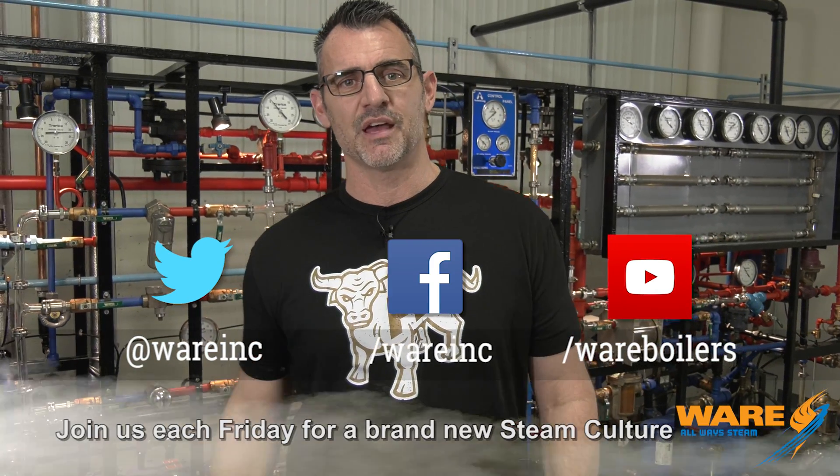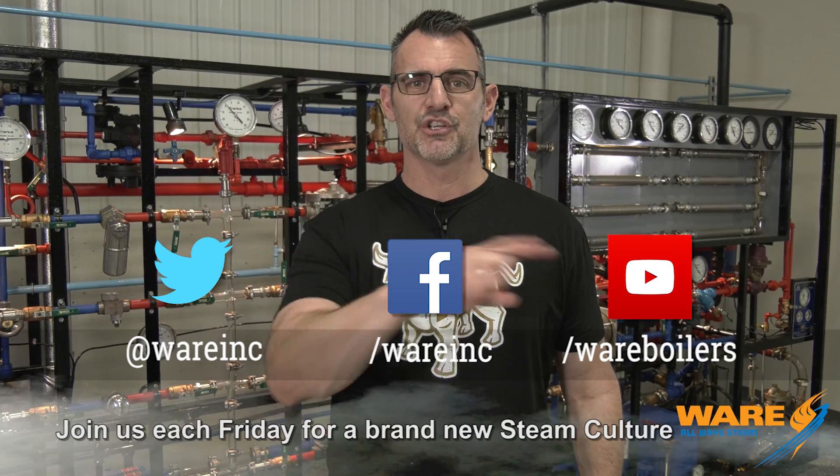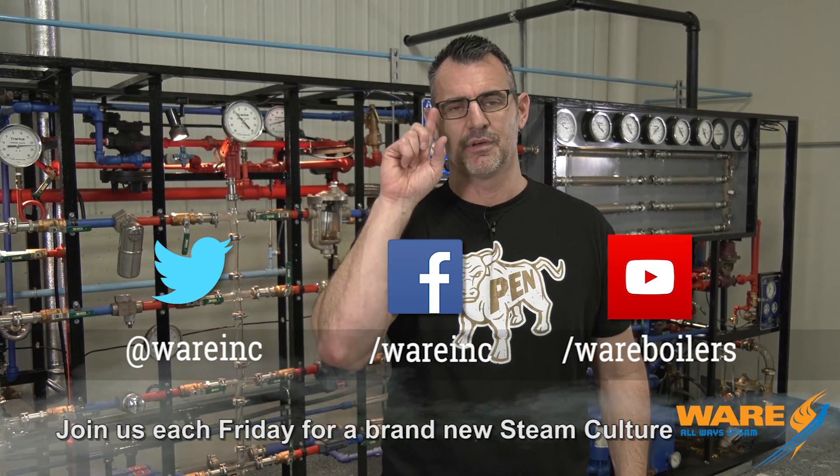Maybe you knew about the steam stamp mill — I didn't — but you do now because you watched STEAM Culture, where we work on something for you each and every week. Go Google the steam stamp mill while you're out there, and Google us because we have great content for you each and every week. In the meantime, I'm going to go work on something else for you. See you next week.